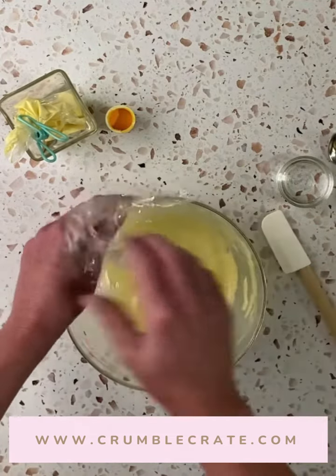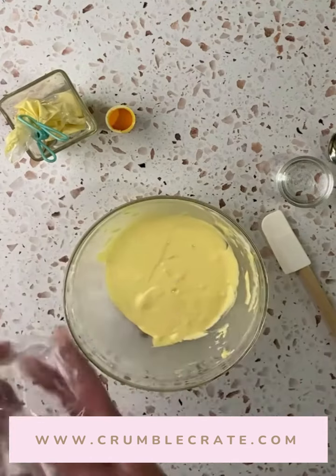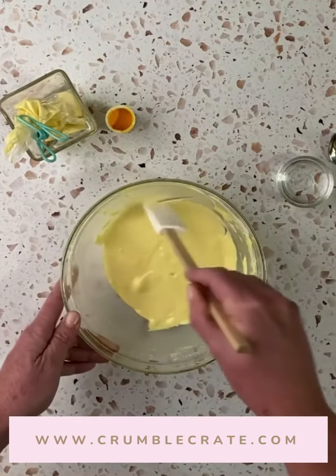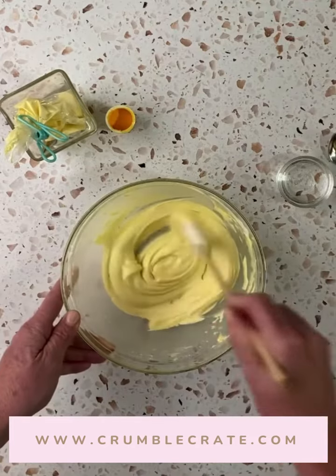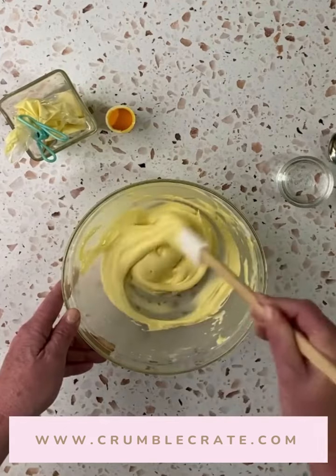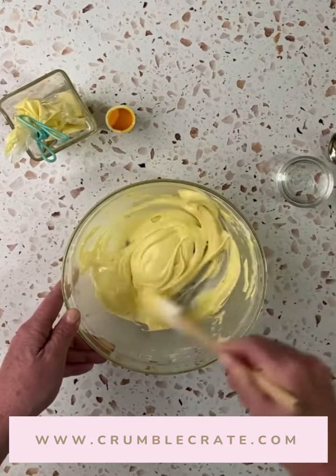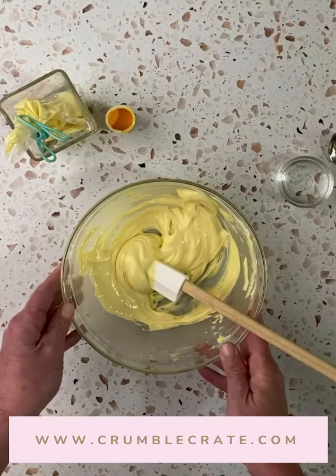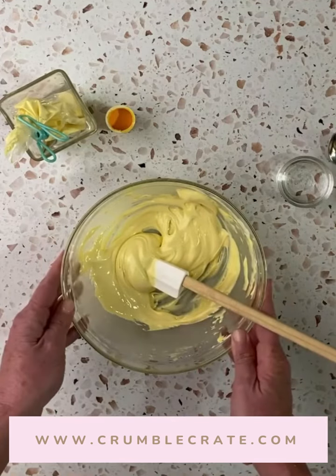The number one question that people ask me is what's the consistency for piping on sugar cookies? There are two consistencies. The first one is the external piping, which you'll see here. It's thick, it holds its shape, and it's perfect for those edges on a sugar cookie. The next one is the exact same thing, but it's going to be a little looser to fill or flood the cookie.